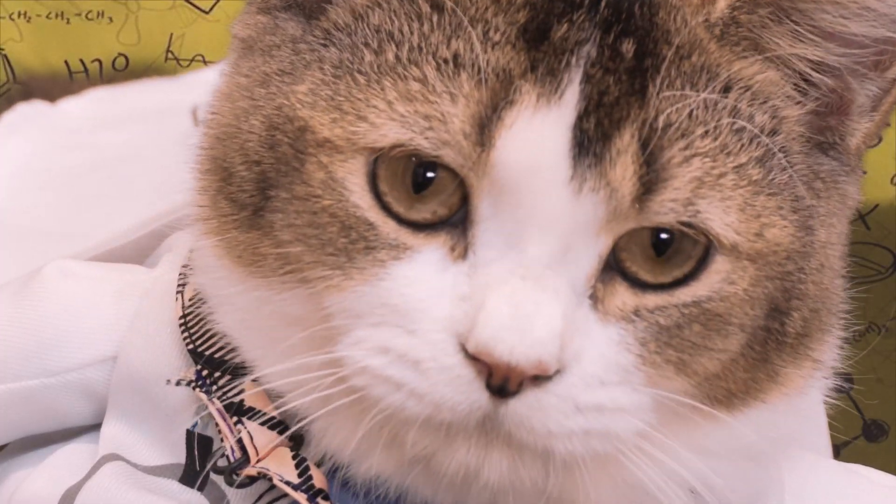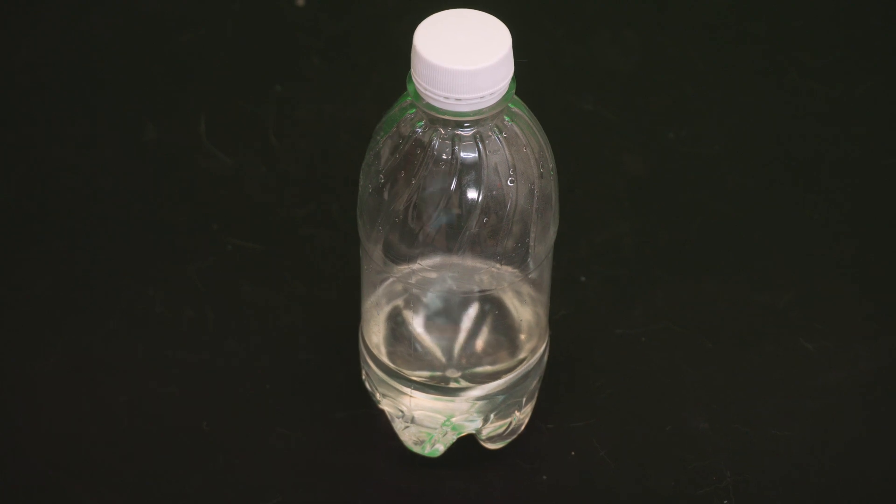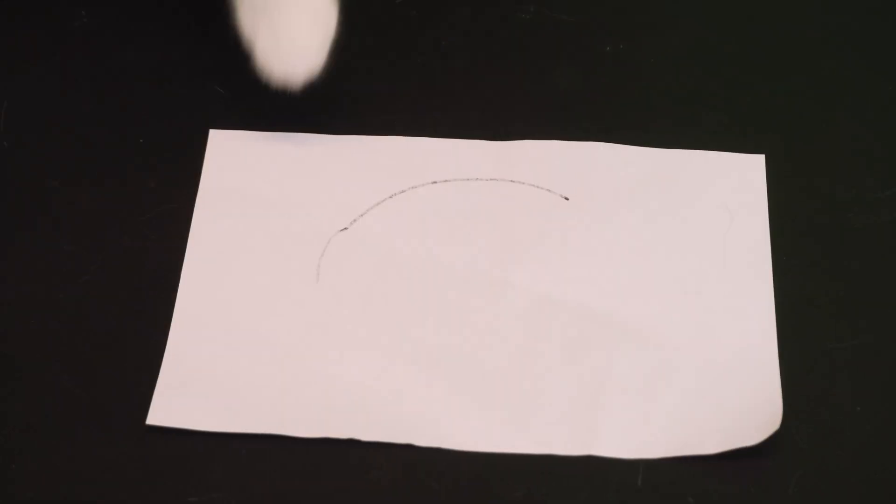These are what you're gonna need: a balloon, a bottle, some vinegar, baking soda, and paper.